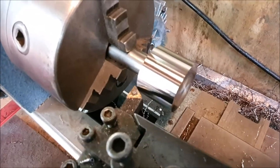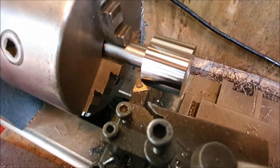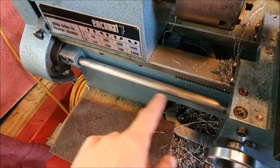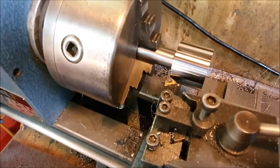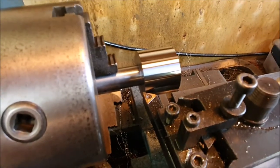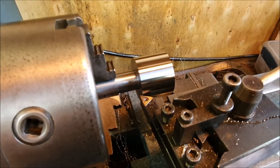Running the little lathe flat out at 2800 rpm, and I also switched over all the change gears to get the power feed working properly rather than being set up for thread cutting. Just a pass on the outside of the steel and it comes up nice. So obviously that's what I've been doing wrong all this time — just not running it fast enough.